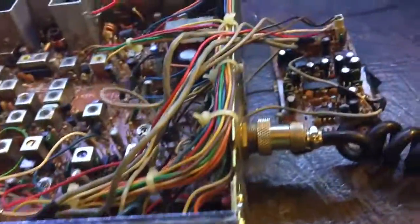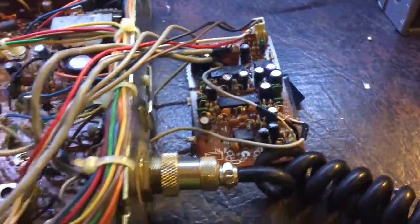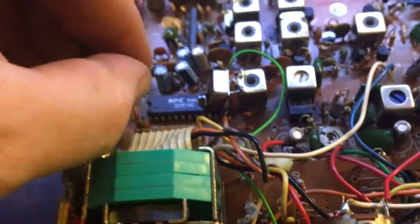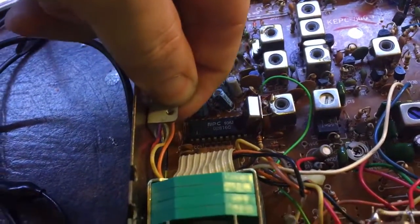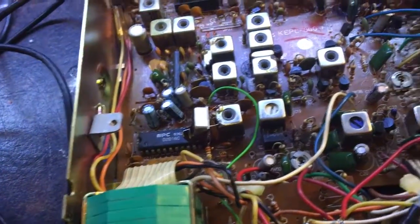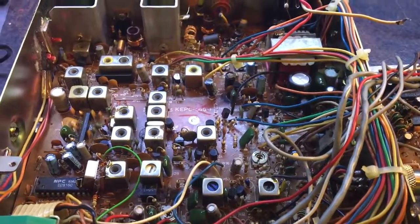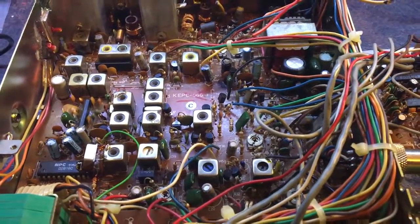The next thing I need to do is sort out this ugly mod board. It is mounted but the mount is not pretty — it wobbles around. It needs to be secured properly so it doesn't flop around. Just about done.